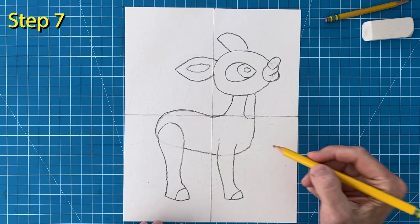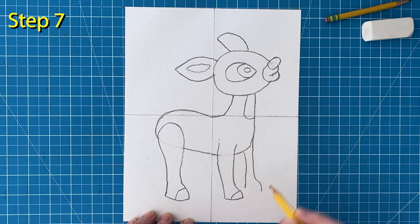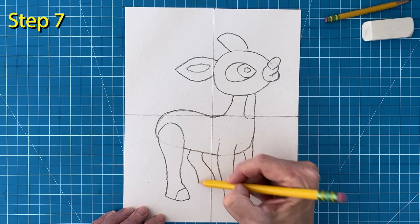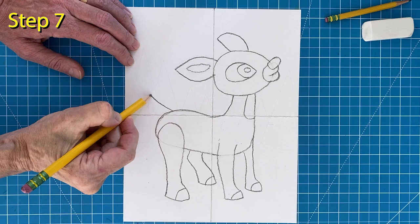Step number seven. The front leg on the other side is a little shorter as it is further away. Add a hoof line to it also. Draw the other back leg. It is bent a bit and shorter and needs a hoof line too. Now add a simple tail with a line inside.